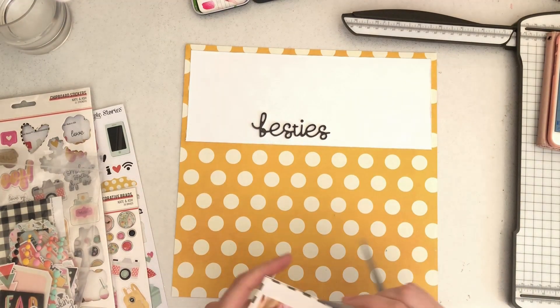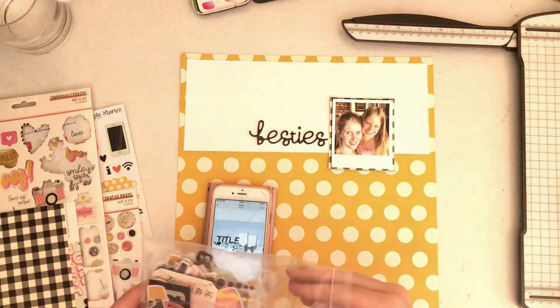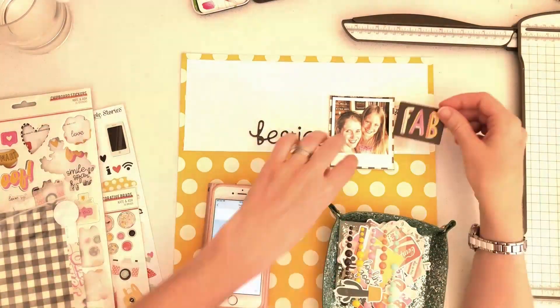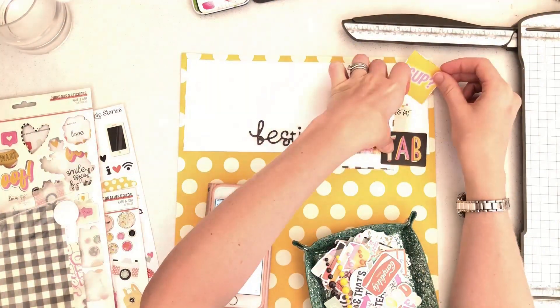I'm mounting the photo on black and white gingham paper that was in the collection. I've just mounted that on there, distressed the edges, and then I'm going to embellish along the line where the papers meet.